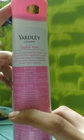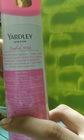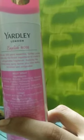Now, it's written here that with over 200 years of expertise, Yardley London selects only the finest ingredients to create its unforgettable fragrance. Apply this scented body spray and it leaves your skin feeling refreshed and invigorated.